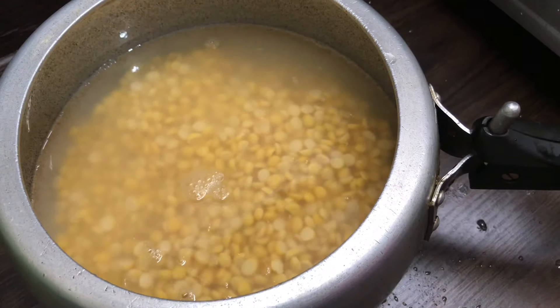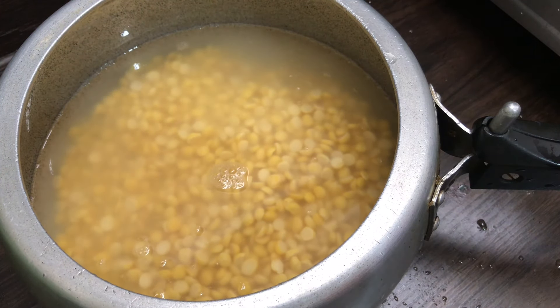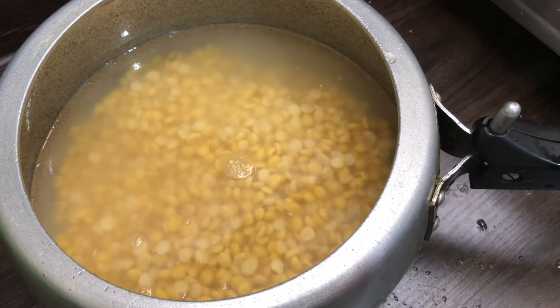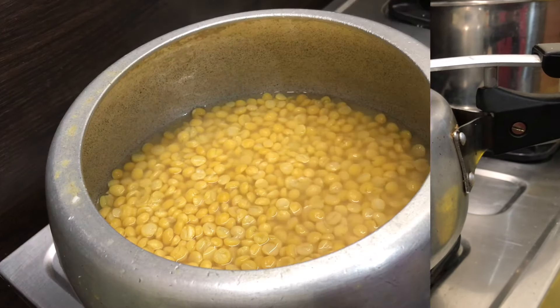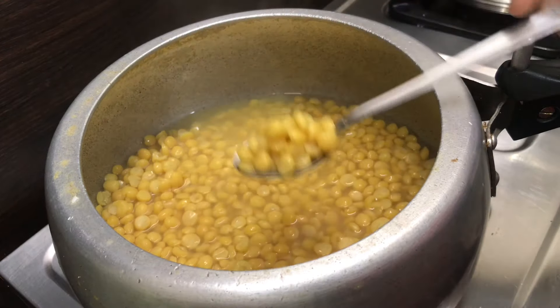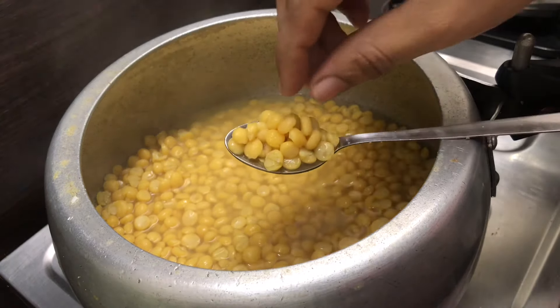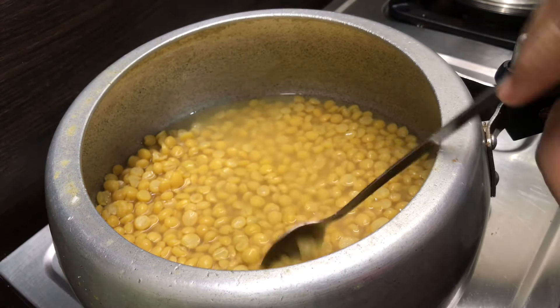The ingredients are great. The first thing is that we will eat good food. Because we will eat good food, I will give a little highlight. The ingredients are good.